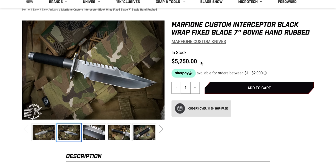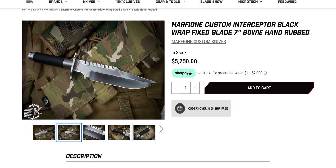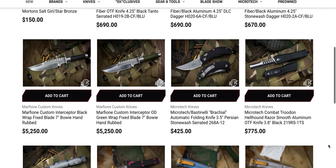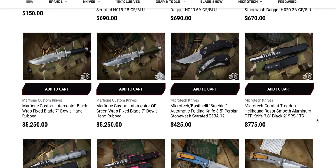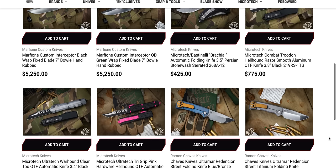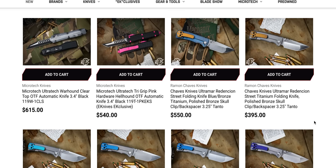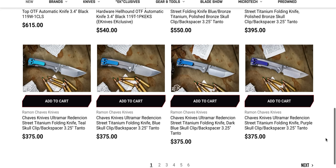Do I think it's worth $5,250, despite me having just given the pep talk to everybody else? No. But can we all agree that it's a pretty good looking fixed blade? There's a Brachial — oh, it's serrated. A Combat Troodon Hellraiser in two-tone is sitting there. If you've been looking for that, it's been sitting there. We got some custom Chavez Ultramars — these are the shorter guys with custom Anno. There's actually quite a few of them.